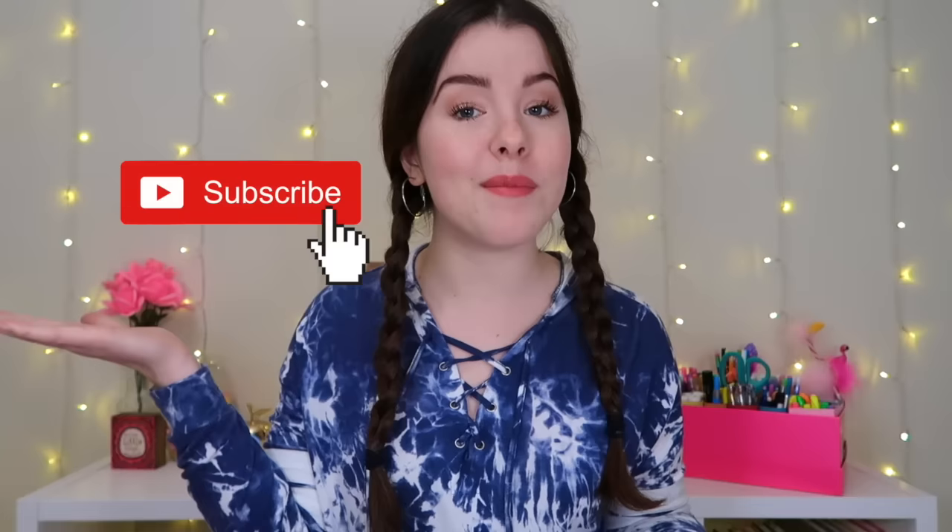If you enjoyed today's video, I would love it if you gave it a huge thumbs up. And if you want to see more videos like these, make sure to subscribe to my channel. Let me know in the comments down below what other journaling videos you would like to see. Also, if you journal already, I would love to hear your experience with it, how long you've been doing it, how it makes you feel, or really anything on your mind. I hope you all have a great day and I will see you all in my next video. Bye guys!